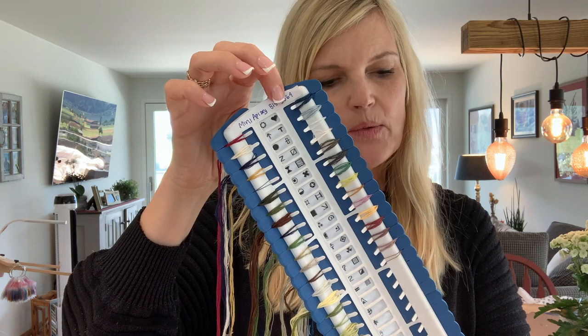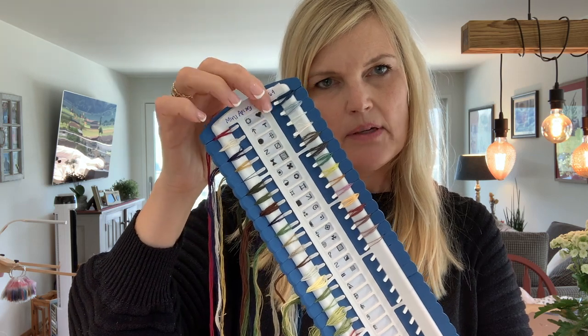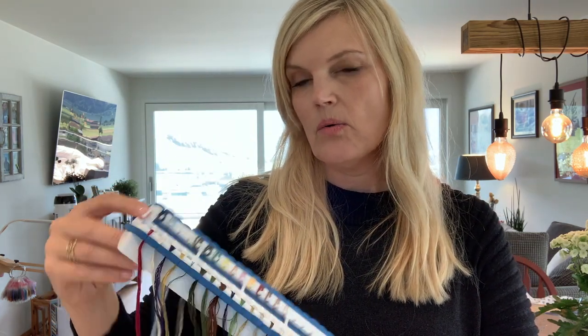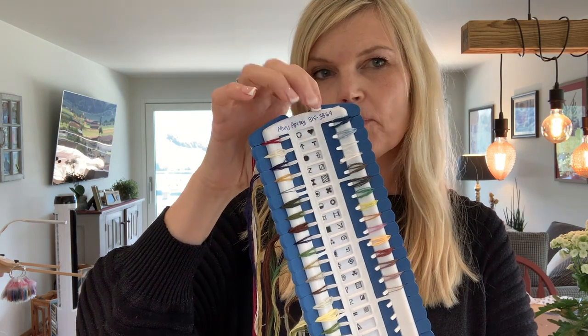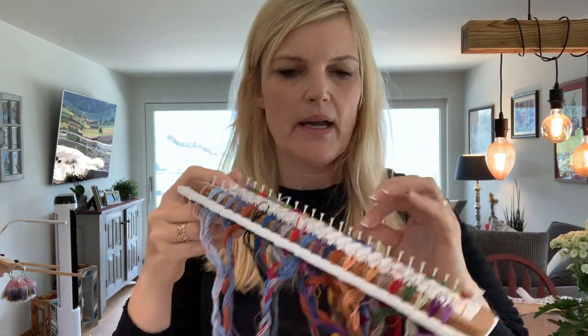But what I was lacking was a place to write the color number and maybe even show the color code. I found there's not enough room - and maybe I'm just nerdy like that - I just like to have the number as well, just to be sure that I'm finding the right color. So that's why I wanted to make these where I have the number, the symbol, and even the color printed out.